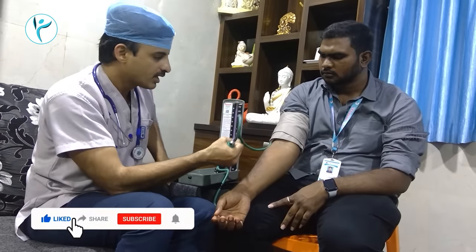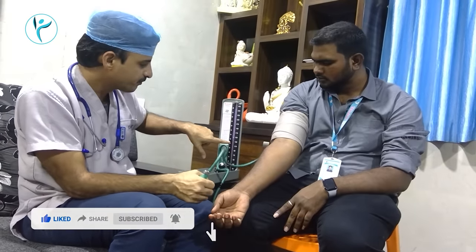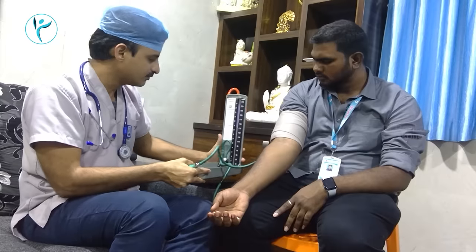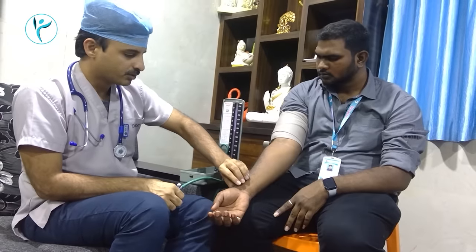Now the tip of the valve is in place. Then the valve is locked and the BP will be locked. Then the mercury will be locked. The valve is locked — this is also locked. Now the pump will be locked.